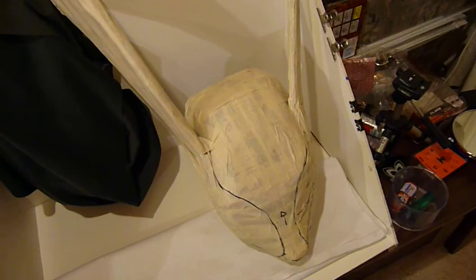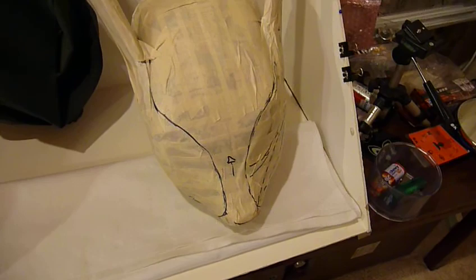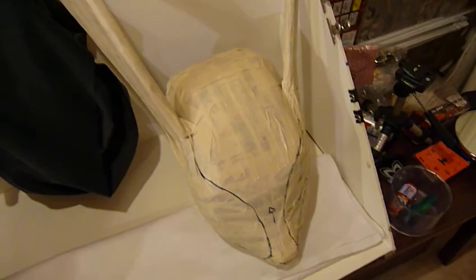I've covered the head in masking tape to prepare a sort of a pattern. I haven't quite figured out exactly how I'm going to do it, but I'll cut off the masking tape, and that'll flatten it out and give me a pattern.